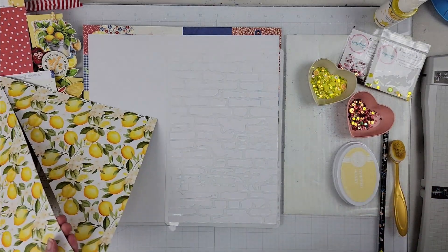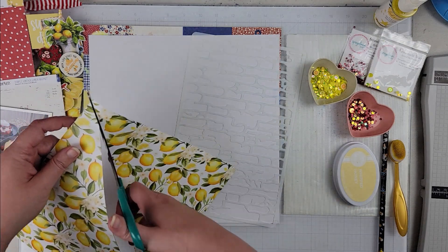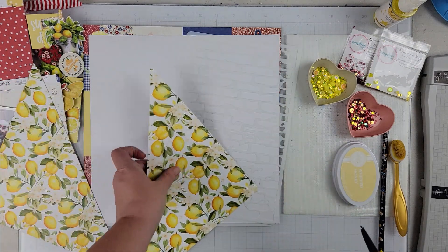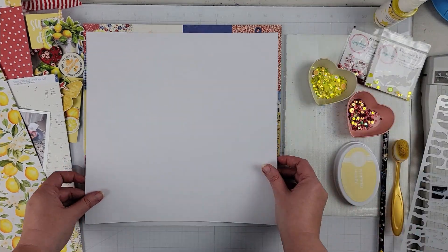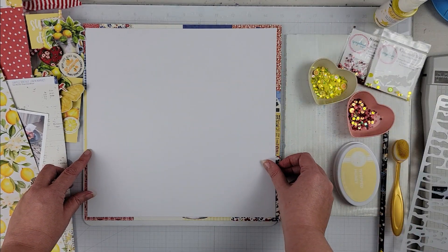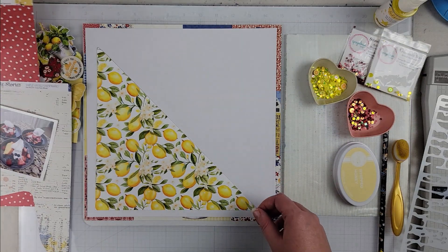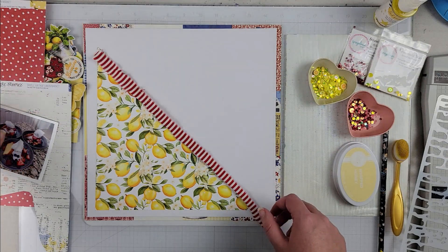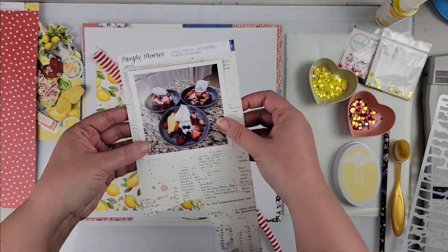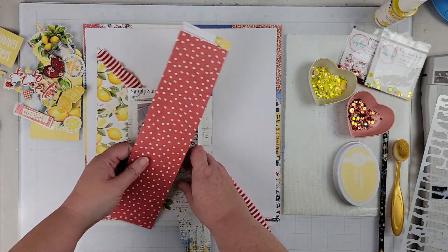They went so well with the papers I was using that I couldn't resist pulling them out and getting more on my pages. The lemonade stand one actually has lemon clay pieces in it, so it was definitely the perfect one for this particular page.